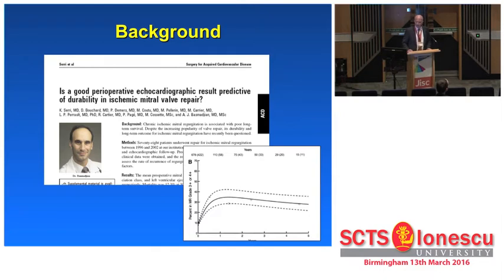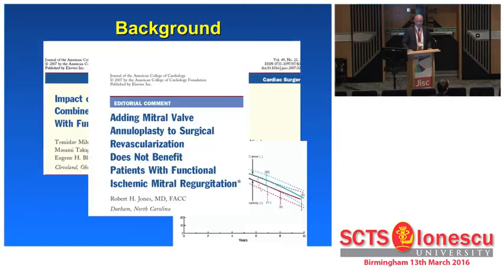This study from France shows a roughly 30% to 40% recurrence rate of relevant mitral regurgitation within the first four to eight weeks after surgery. The prognostic result is no measurable effect on survival of the patient, and our cardiology colleagues are unhappy — they say it does not contribute to the patient's well-being.